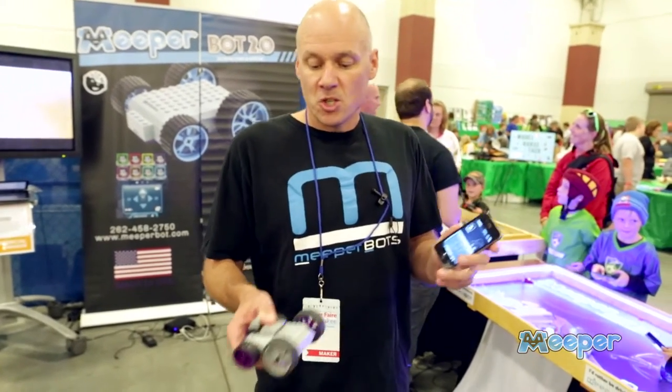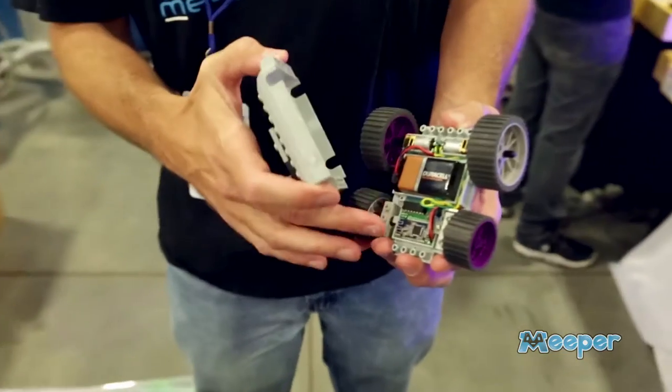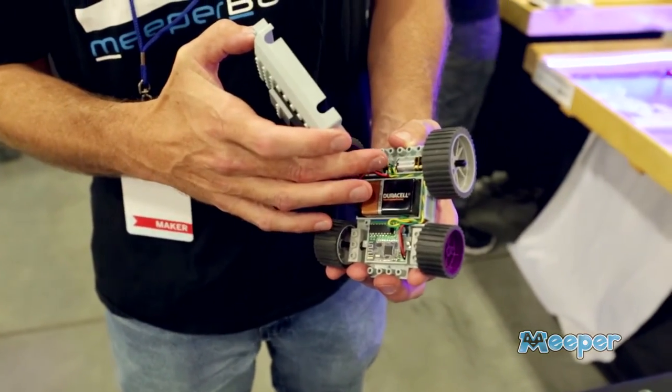Meeperbot uses Bluetooth to communicate from the phone to the bot. Here's the inside of the bot: nine volt battery, our Bluetooth module, and DC gear motors.